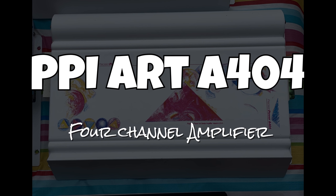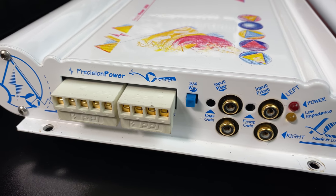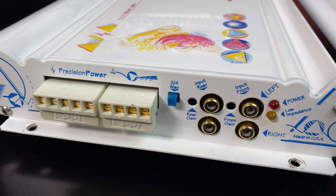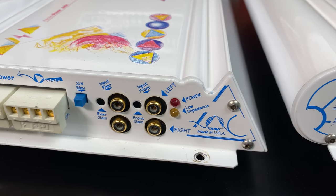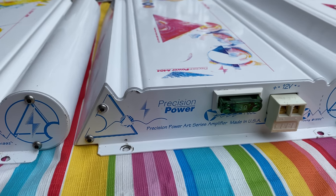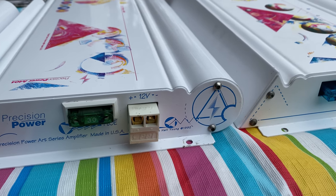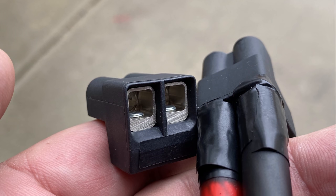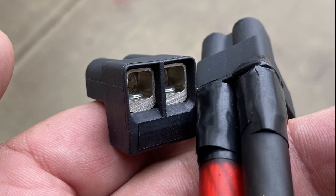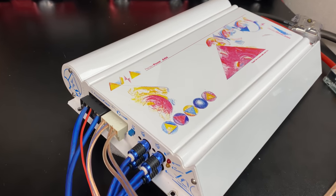Let's take a closer look at the PPI Art A404, the four-channel model. You can see the two different plugs for speakers, a two/four-way switch, front and rear inputs, gain controls, and two LEDs. There are no crossovers or anything like that built into the amp. On the other side you can see the 30-amp fuse and the power plug, which accepts eight-gauge power wire. These Weco plugs are hateful — I did have some that used four-gauge instead of eight-gauge, which was nicer.